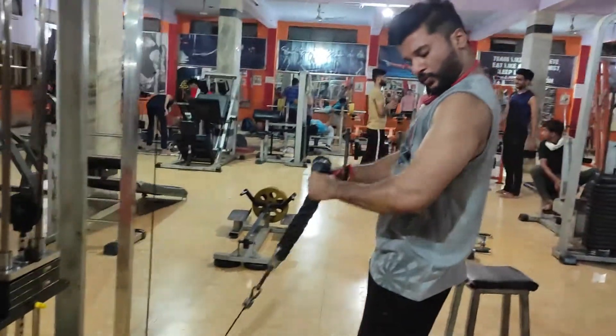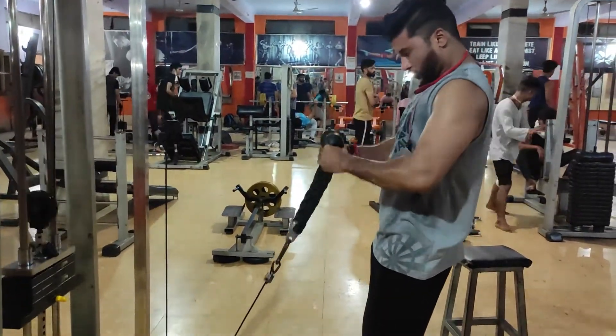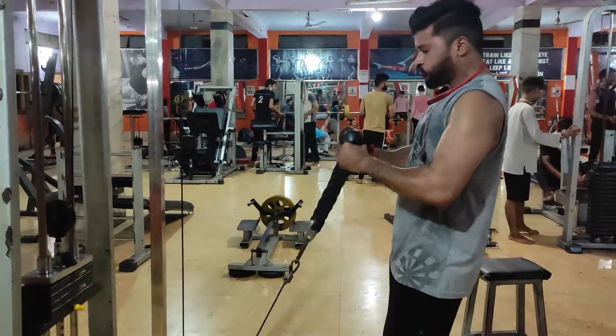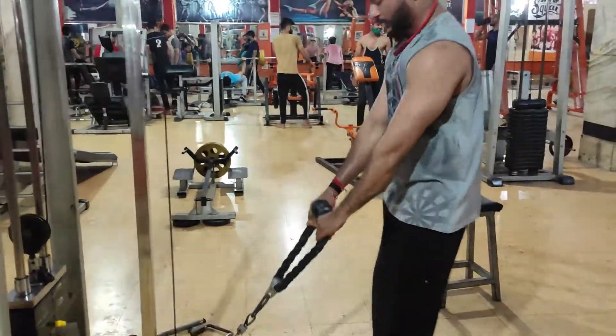When your arms are well pumped, the working sets will be 3, which will be 15 repetitions. You have to feel more biceps — you have to feel the biceps which will grow.